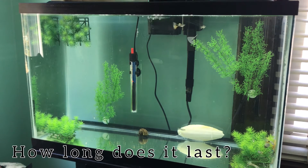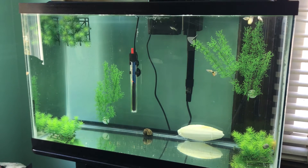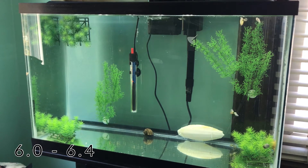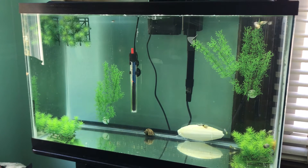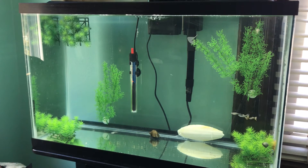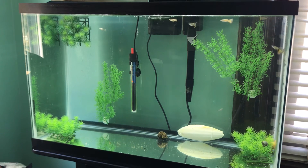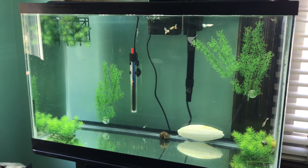How long does crushed coral last? It depends on your water quality to start out with. My tap water is about a 6.0–6.4 pH naturally, and because I have such soft water, the crushed coral only lasts me for two months in my aquarium. Sometimes crushed coral can last for up to six months max, but it really depends on what pH you're starting out with.